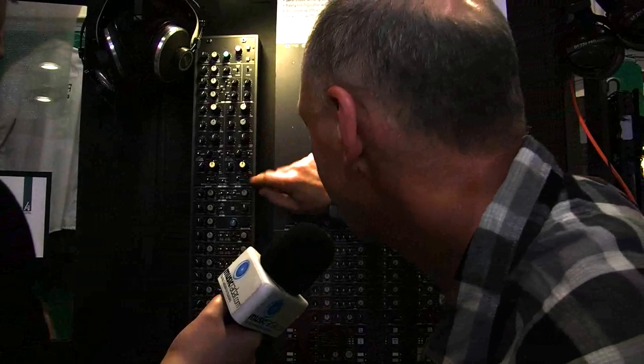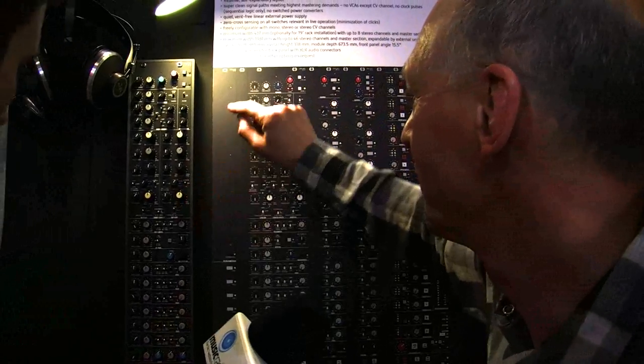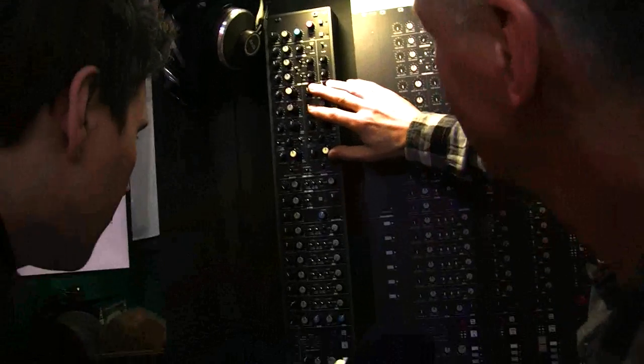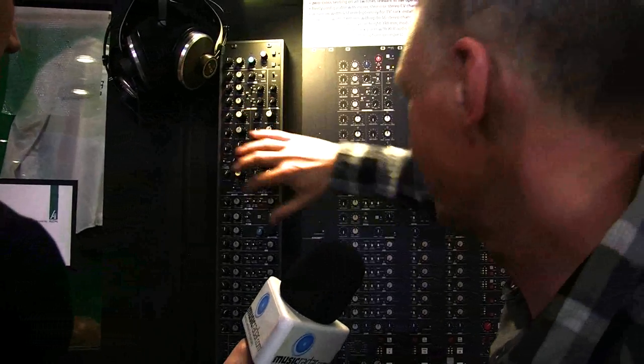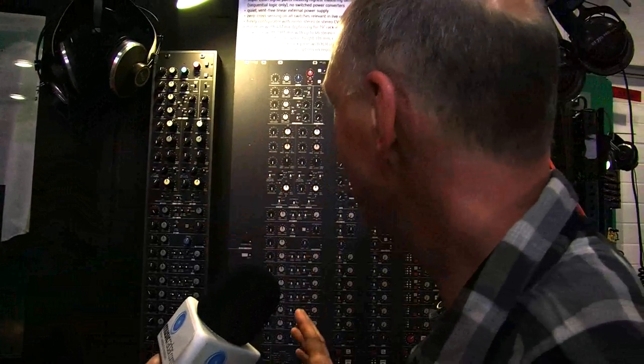And this is the dry-wet control. You've got saturation in there as well, and different filter types. You can use them in parallel, you can use them sequentially, you can put one left, one right — everything you need.